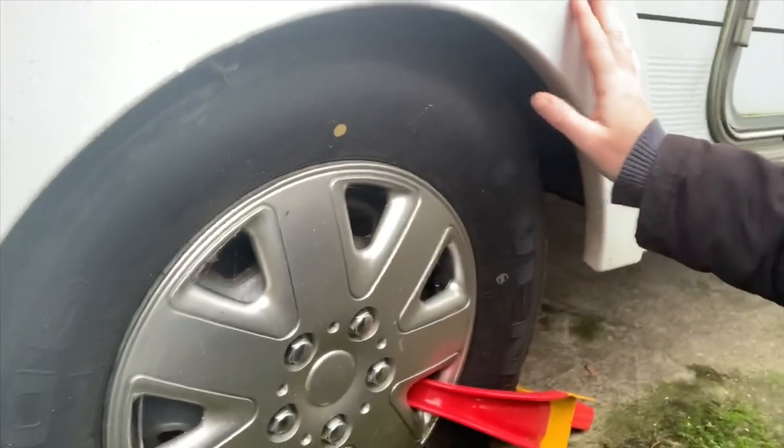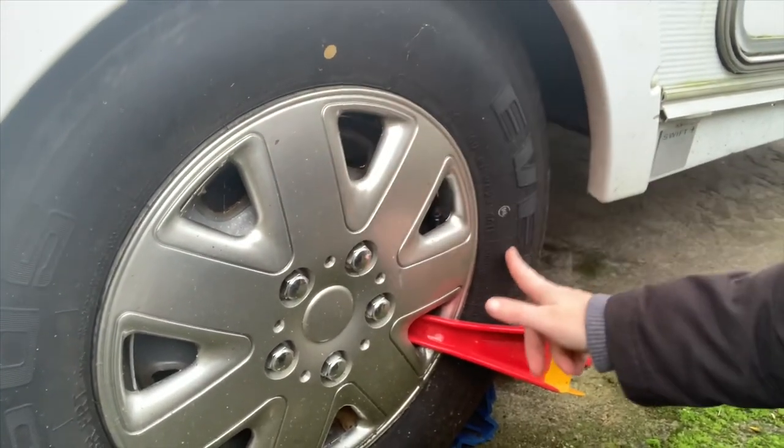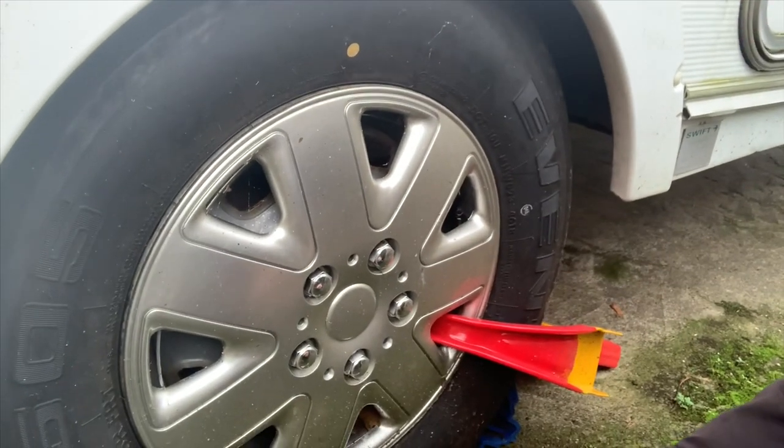One thing I do want to check today is the tyre pressure, because I haven't done that since I bought her. I thought today would be as good a day as any since it's stopped raining. So let me show you the tyre — here we go. There's all sorts of information printed around the outside wall.